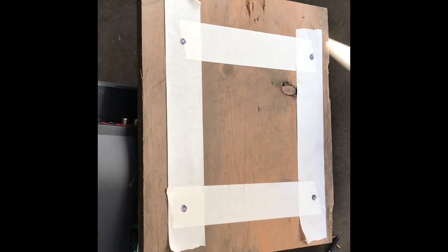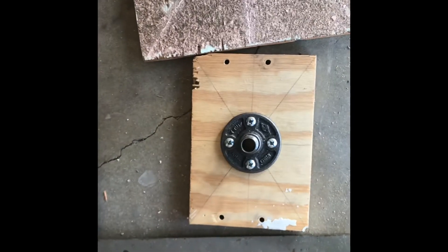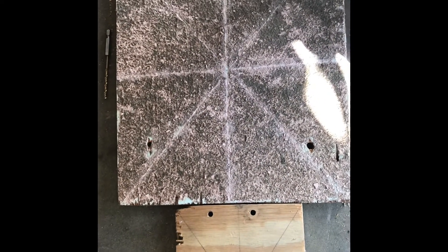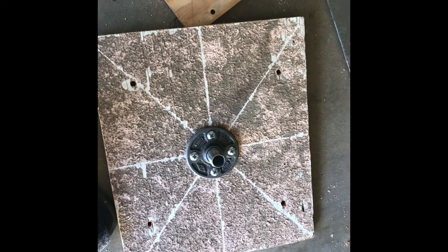Just transfer it over like so, drill those out, and then you're just gonna attach it to the back — and that's it, very simple. I messed up, so that's why I have this extra piece of wood. The one I made previously was not big enough for the TV that I had, so I just got this one.